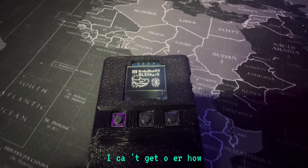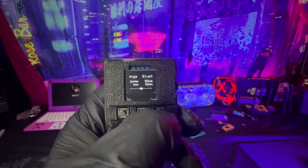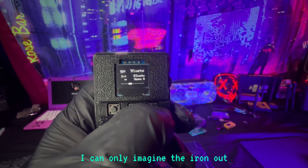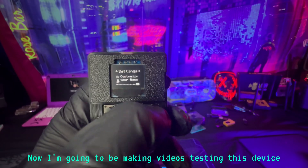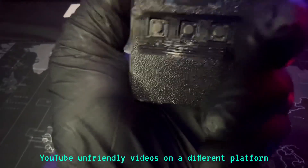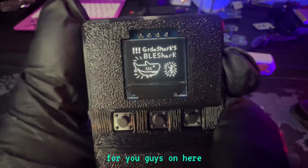And it's that simple. I can't get over a device under $40 — it can be this simple to set up. It's smooth. And again, this is the prototype version. I can only imagine what the ironed-out firmwares are going to be like with this device. I'm going to be making videos testing this device. I'm going to be putting the more hardcore, YouTube-unfriendly videos on a different platform, but I'm going to be making a watered-down version for you guys on here.